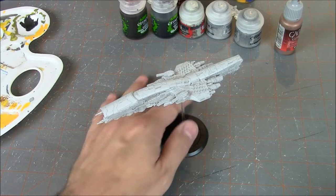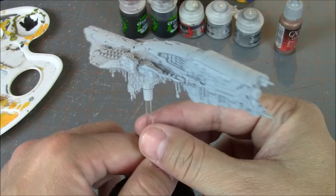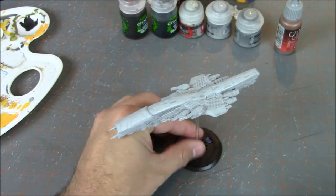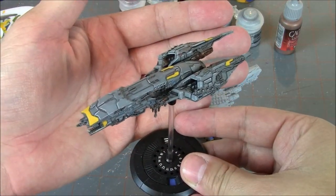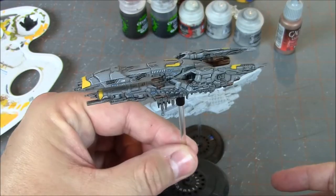So what are we going for here? We just went outside and primed it with the spray, and then we're going to take you through the steps of painting it. Ultimately we want to end up with this color scheme — this is a Seattle class carrier, and that's the end result we're aiming for.